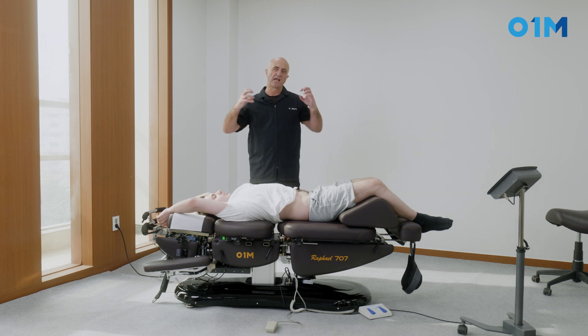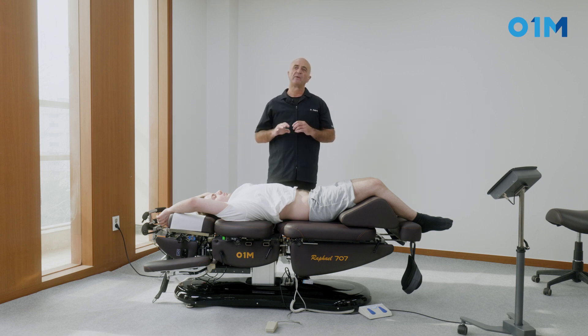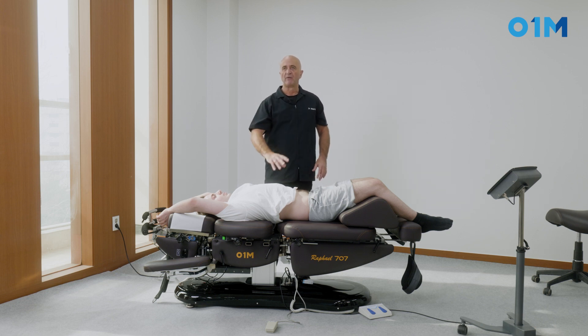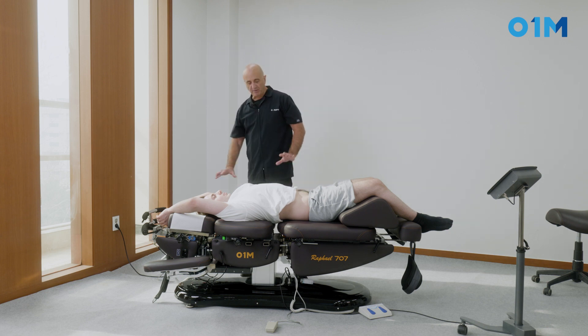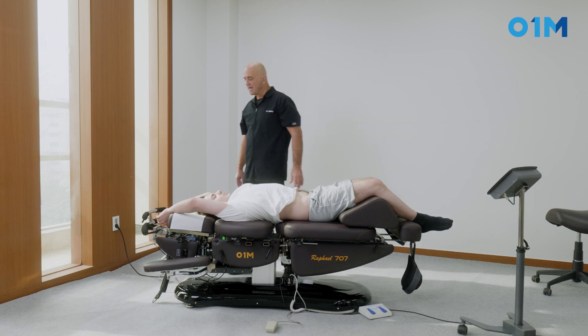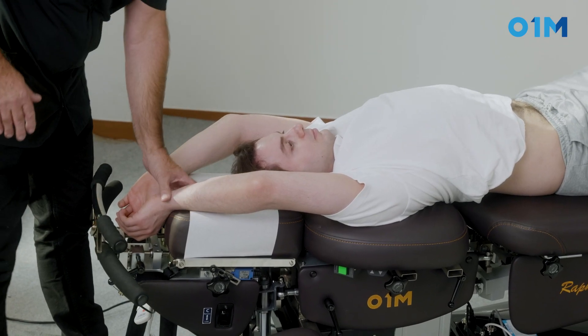Every time you apply an axial pull on the spine, there is more tension at the curvature. So if you have your lumbar arch, you may hurt the thoracolumbar junction — you don't want that. With the patient now in position, I'm going to be cephalad to the patient.